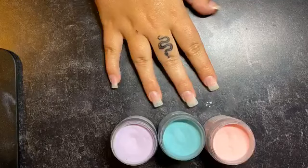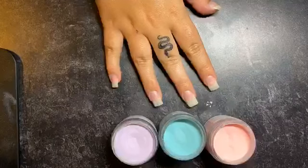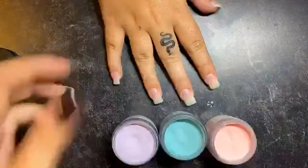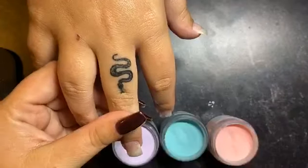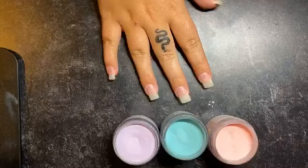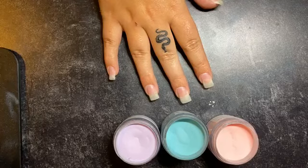Everyone thinks this is your hand — that's not my hand, that's my sister's hand. She got a new tat, but so did I. She got a little snakey snake, which is cute. Still healing, so it's a little scabby. Yeah, we're both still healing — we went and got them together. Hi Clarissa. Yeah, we both got new tats.